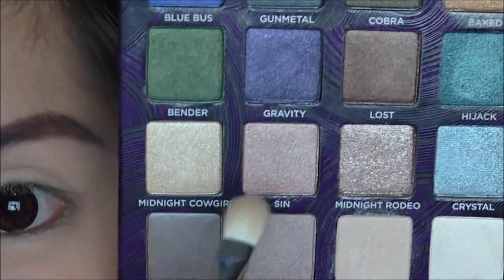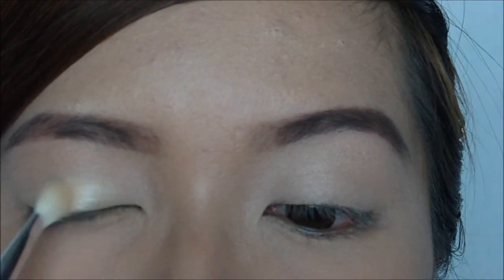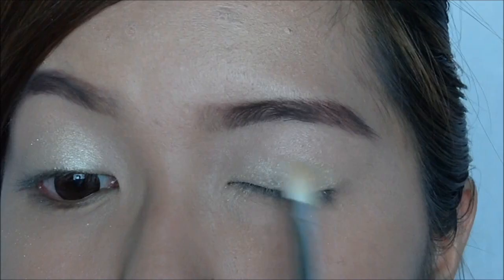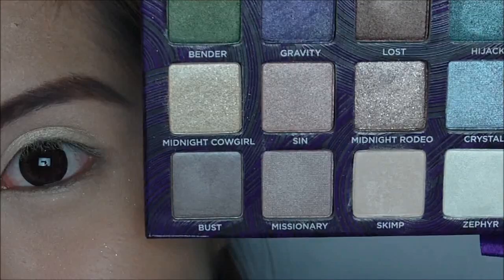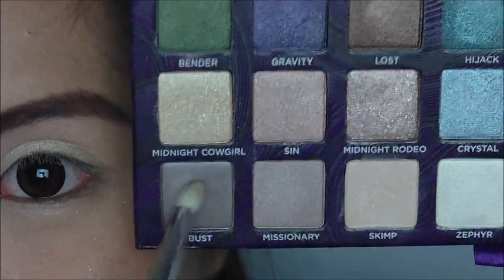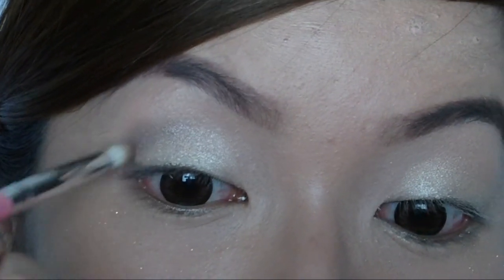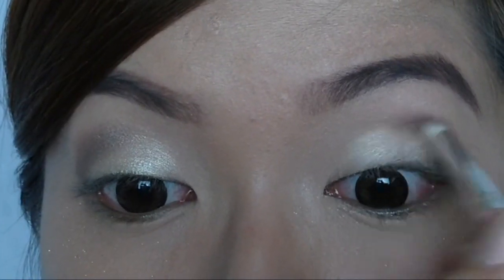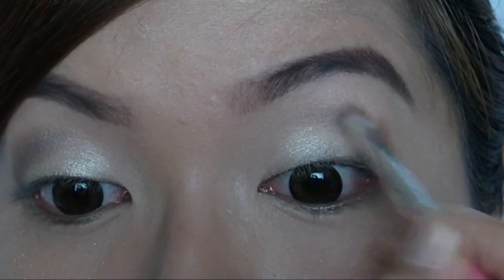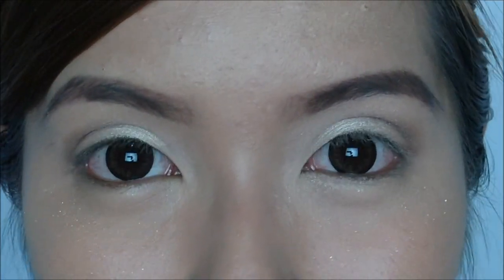Now we're going to take Moonlight Cowgirl and add it on the center lids. Now take Bust and define your crease area. Add Bust on the lower lash line as well.